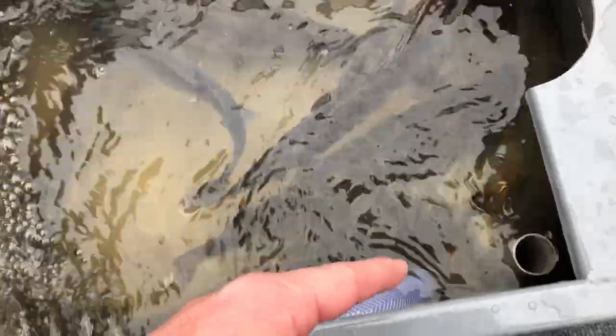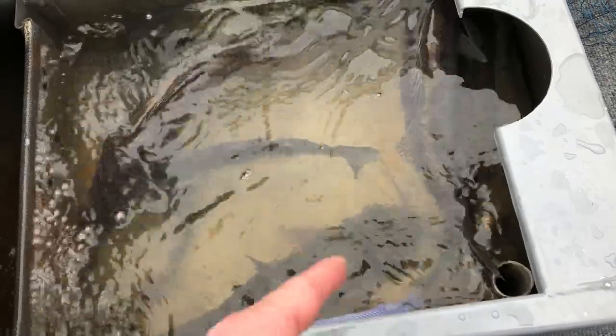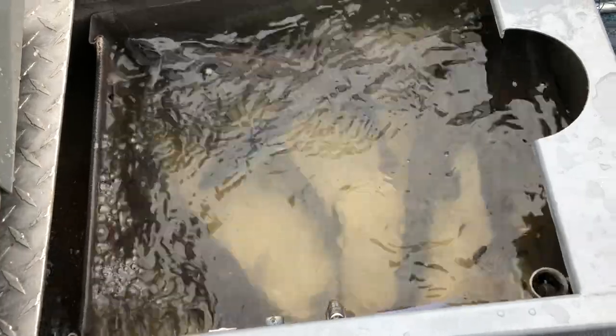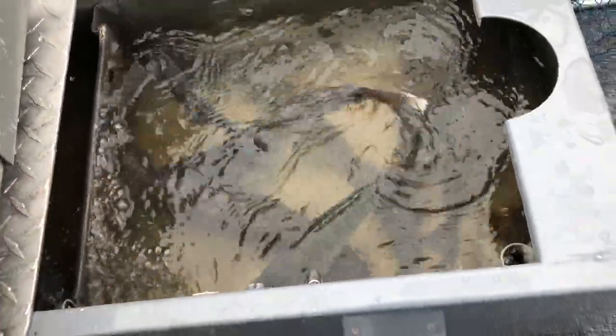With this sort of setup, I can leave this pump on and constantly be circulating fresh water in from the lake, and it just drains out the standpipe. I'll circulate water in according to how many fish I've got in here, how healthy they're looking — maybe once an hour, maybe once every half hour, maybe once every couple hours, depending on what kind of fish you've got in here.